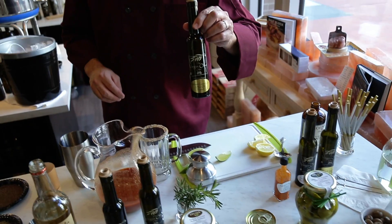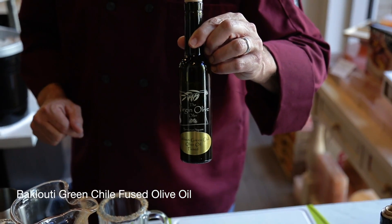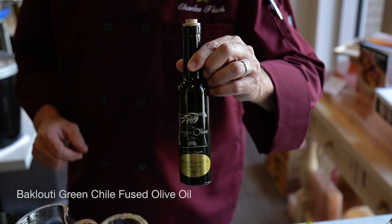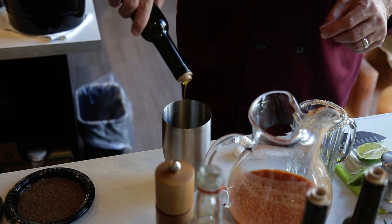The next thing I'm going to put in is a bakluti green chili olive oil. The bakluti green chili is a rare chili coming out of Tunisia — it's very much like a hatch, only a good bit hotter. So this is great as a floater on your Bloody Mary.